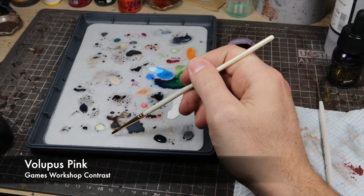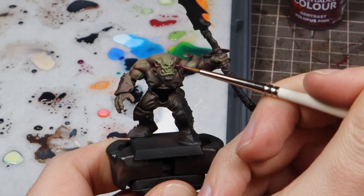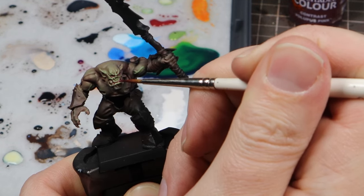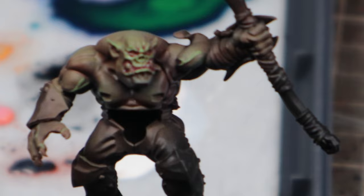Lastly we're going to take some Vallejo Pink and water it down about one to one with water. We use that sparingly in areas like inside the mouth and around the eyes. We can also use it as a glaze into the shadows, underneath things like veins, or in particular recesses in the muscles that might have been hit a bit hard with the pale green through the airbrush.